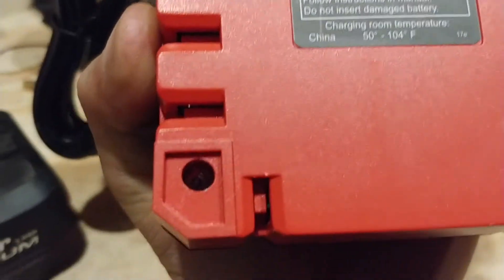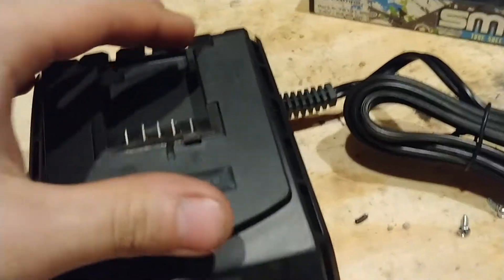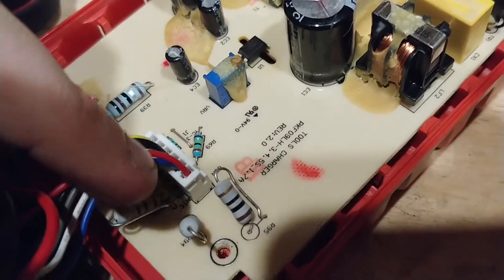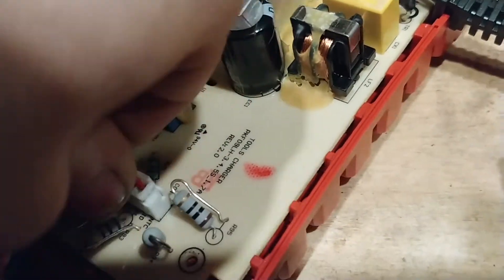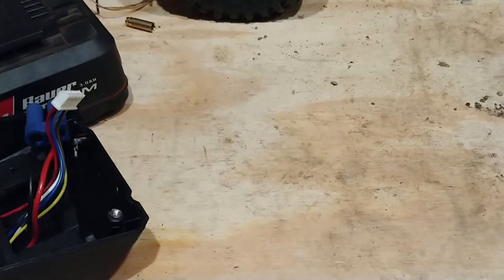First thing is on the bottom here, there are 4 screws that hold this whole thing together. I believe these are T10 security bits — not too hard to get a hold of, just go to the Snap-on guy and ask him for a bit set. Now when you lift this thing up, there will be a couple cables. This one and the battery main leads usually connect here — I've already modified this one so they're disconnected. You can just cut those two leads and unplug this balance cord, and this whole thing can basically be tossed aside.